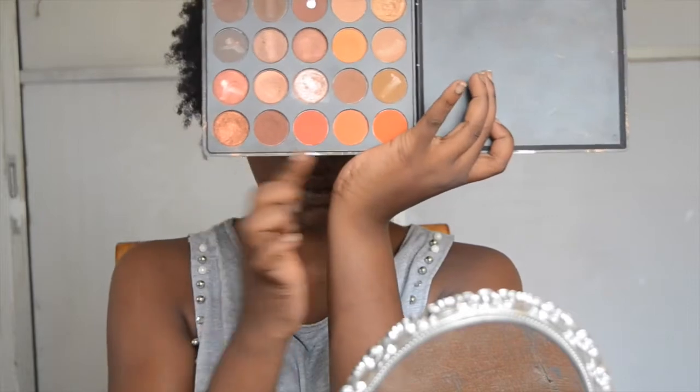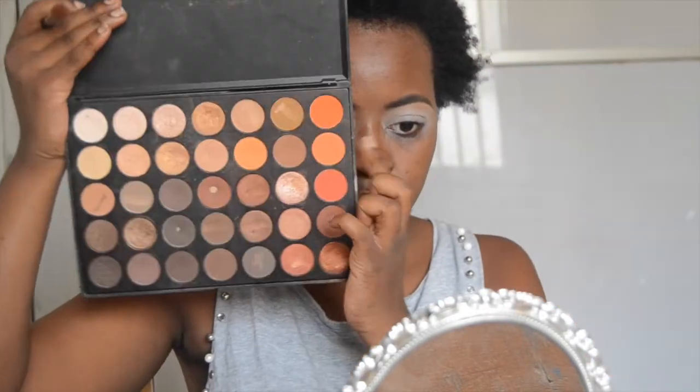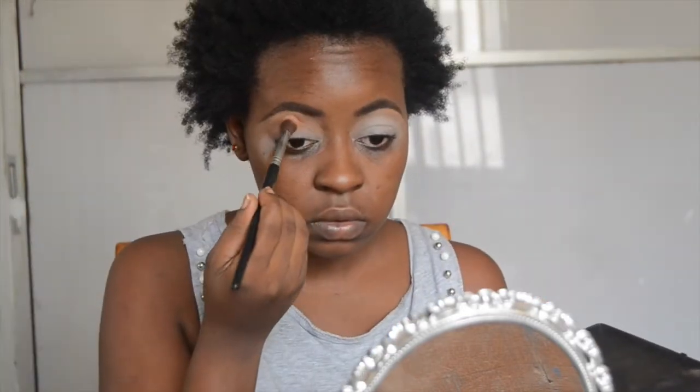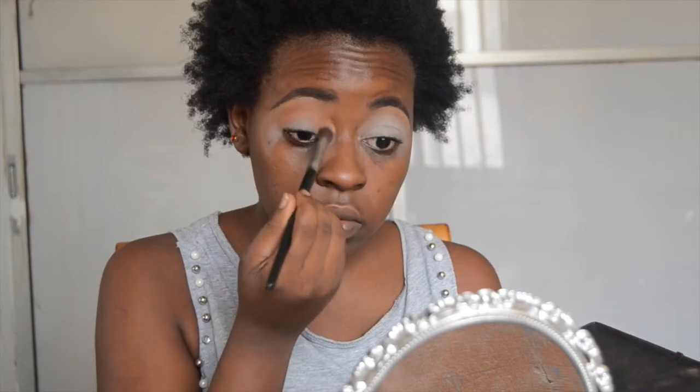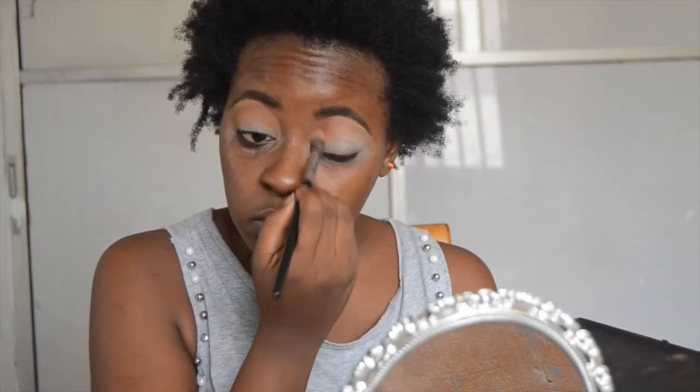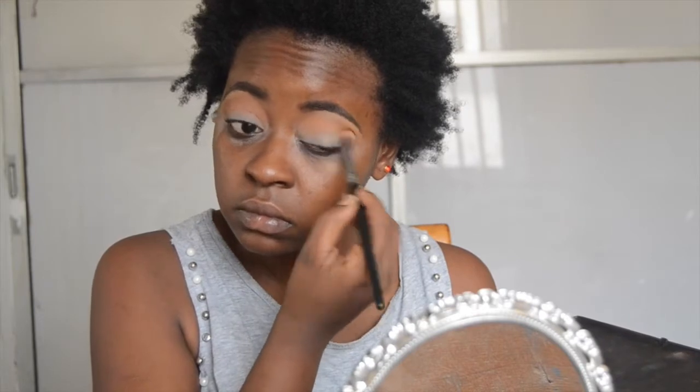For this look, we're using the Morphe 35O. In particular, we're using that row of shadows — the red row, the warm row. So we're going to go in with this muted orange and we're going to first start off in the crease and a little bit above the crease. I wanted the look to be very vibrant and very in your face, so I took the shadows up and placed them right above my crease.